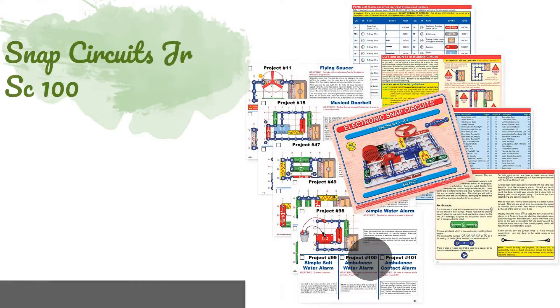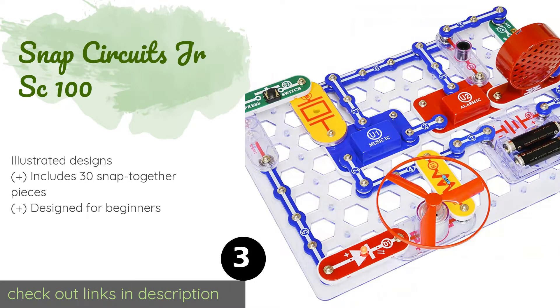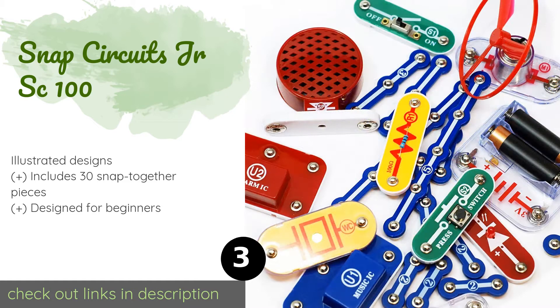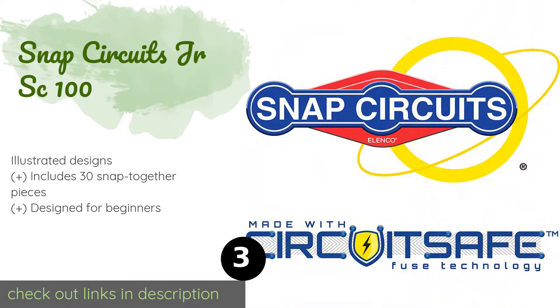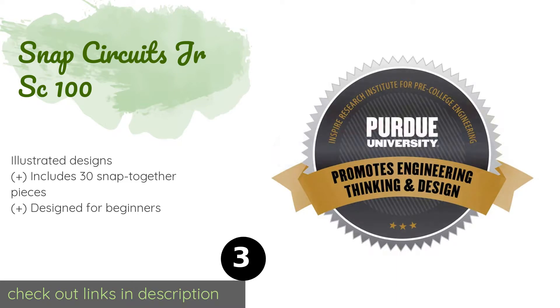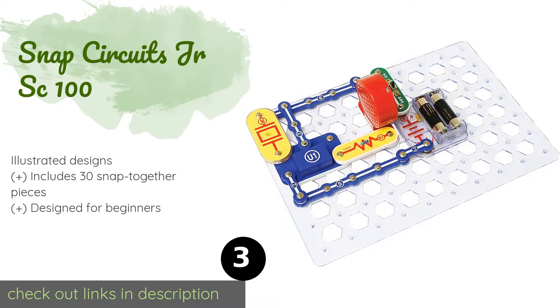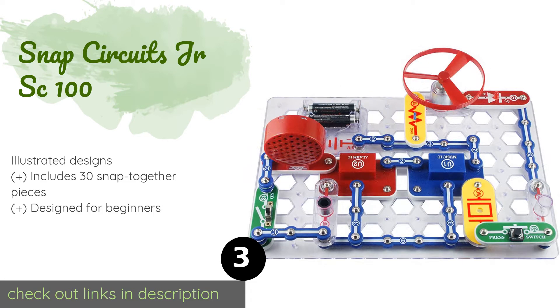Next is the Snap Circuits Junior SC-100. Children can jump into the world of electronics with 101 easy-to-assemble experiments. Tools aren't required as components simply click into place. Projects gradually get more complex and integrate features like sound and movement. The price is approximately $20.